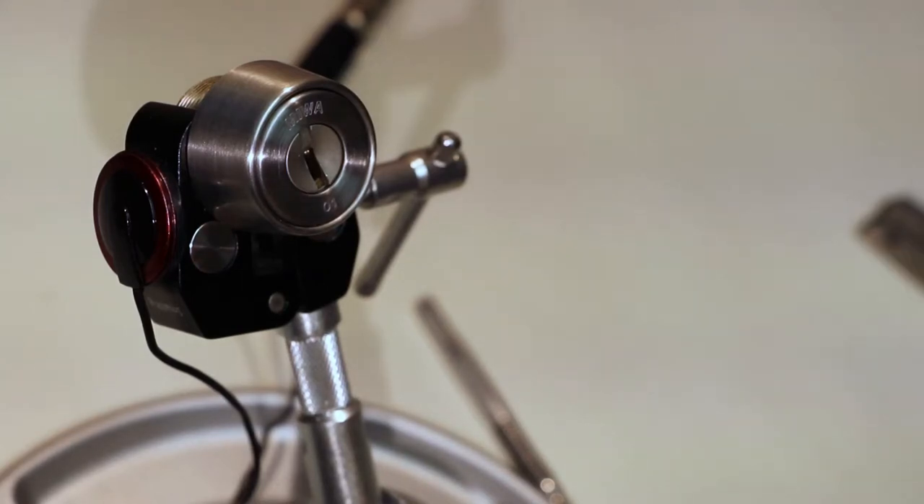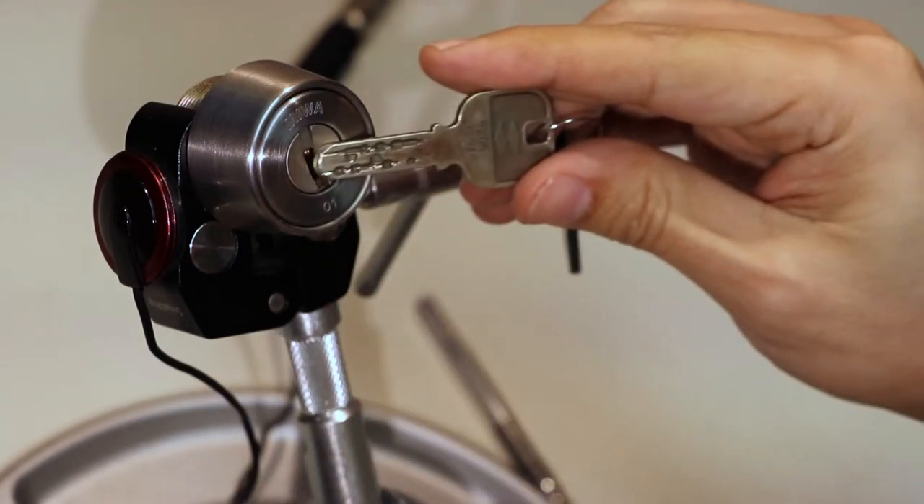I have the Miwa JN, also known as the Cabot 20. It is a dimple lock. There's the key for it.